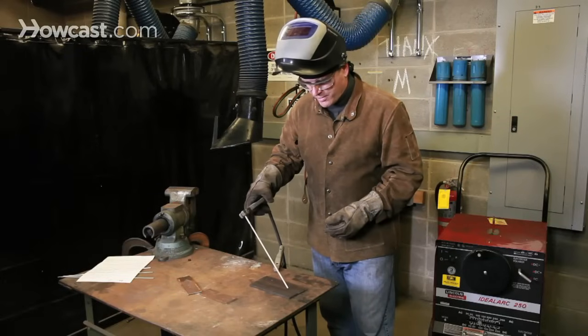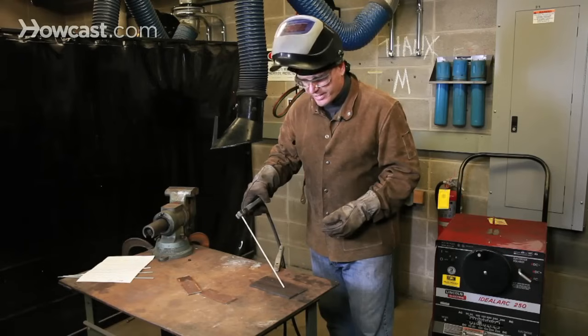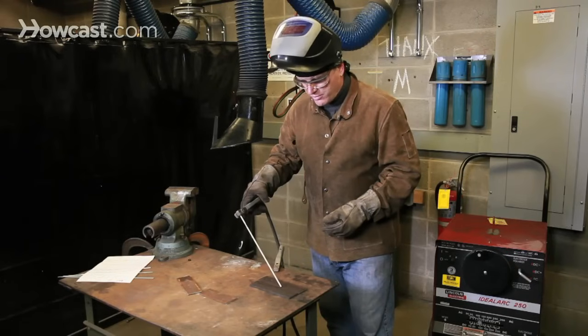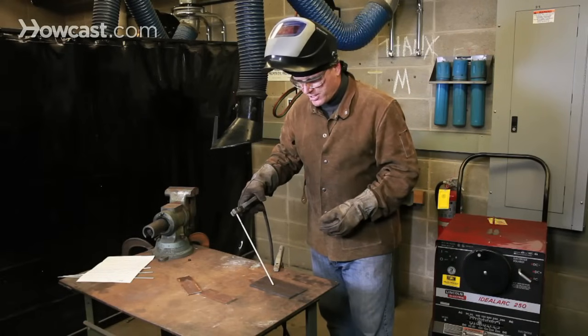One thing to be careful of as you're welding: this rod is being consumed — that is, it's growing shorter — so the operator has to constantly be aware of both moving the rod laterally but also pushing the rod into the seam being welded.